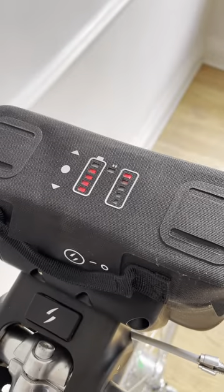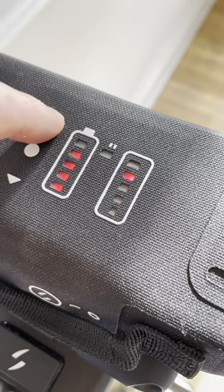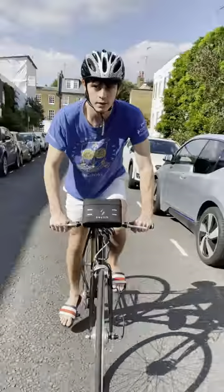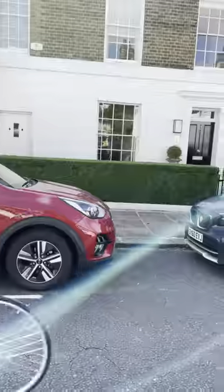These lights show you how much charge is left and you can increase the power using the arrows. The battery has a range of 50 kilometers and a top speed of 20 miles an hour, making it perfect for commuting or just having some fun.